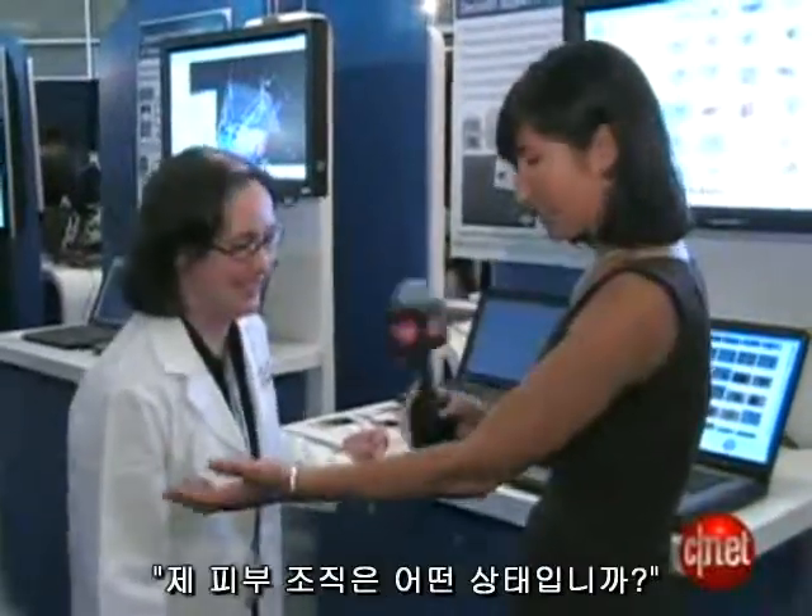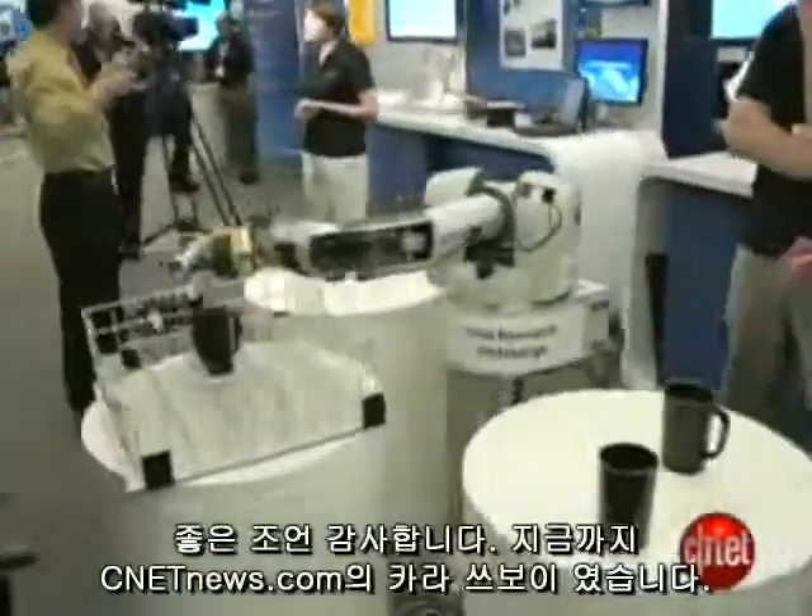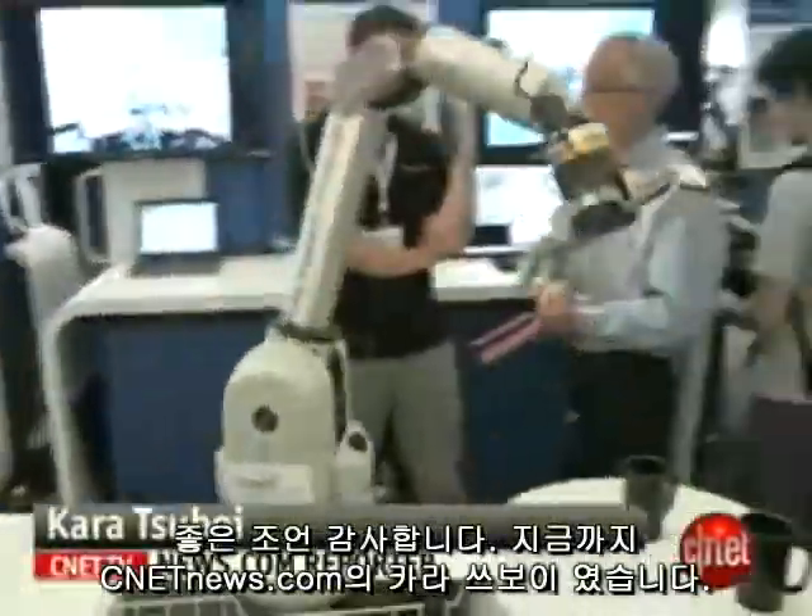What do you say — clean bill of health for my mole? So far, so good, but wear your sunblock. Sound advice. Thanks, Doc. I'm Cara Suboy, CNET News.com.